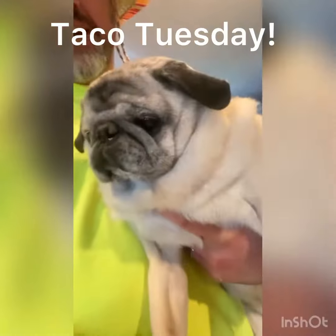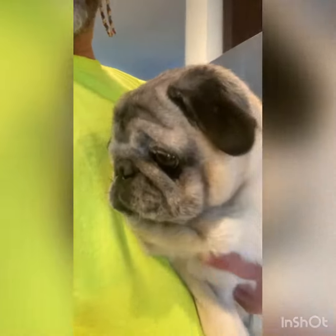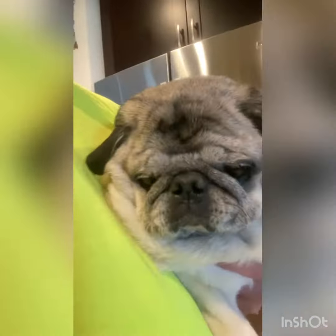Happy Taco Tuesday everybody! For a special Taco Tuesday we're gonna make Lulu's favorite drink — we're gonna make a sangria. We're gonna make a nice fall seasonal sangria; it's got cranberry and apple.